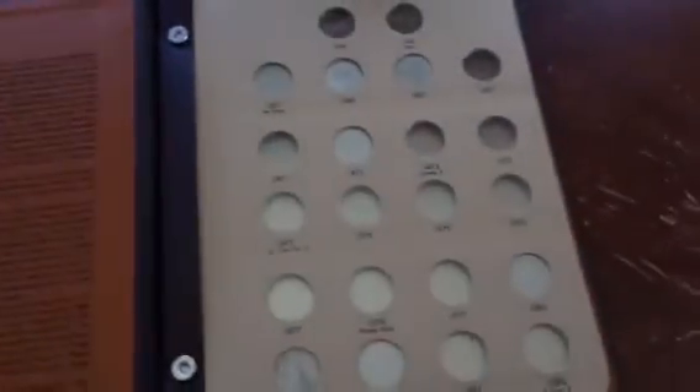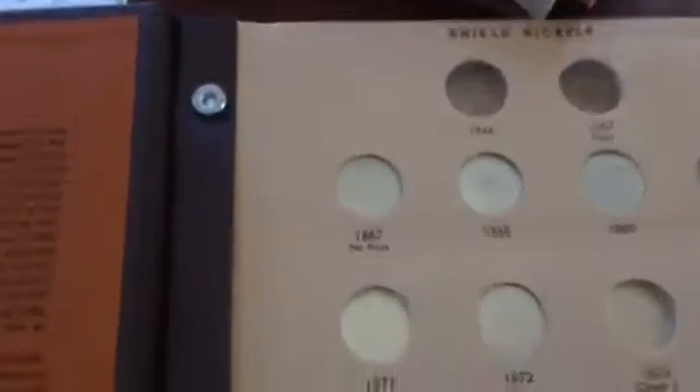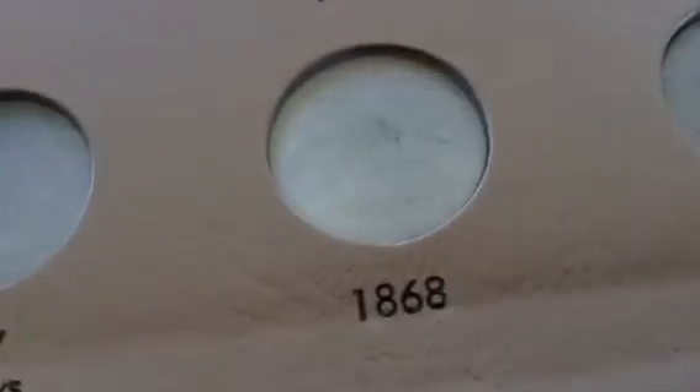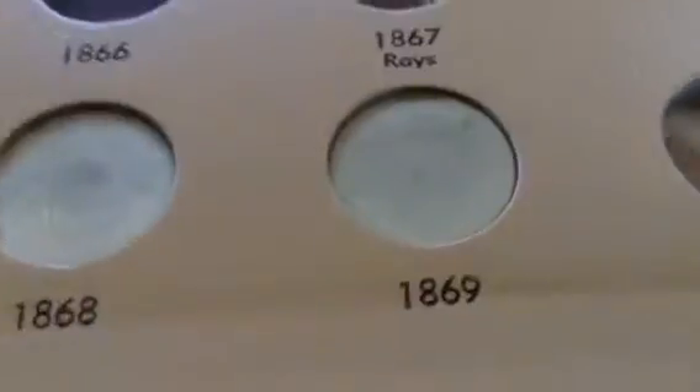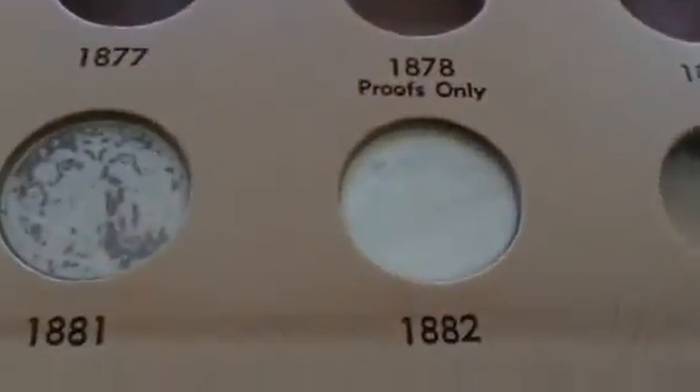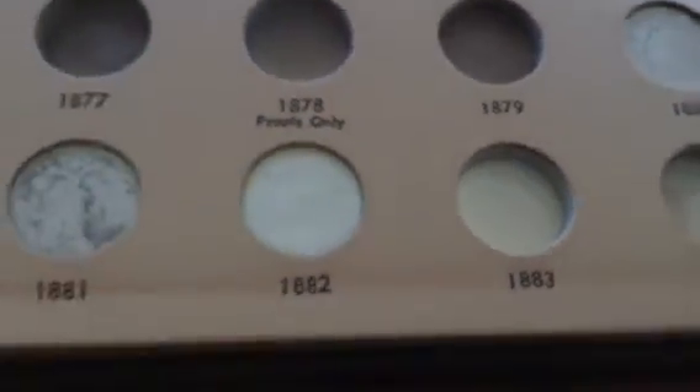I'm just going to start showing off with an 1867 — no way — an 1868, 1869, 1872, 1880, 1881, 1882, and that's it.